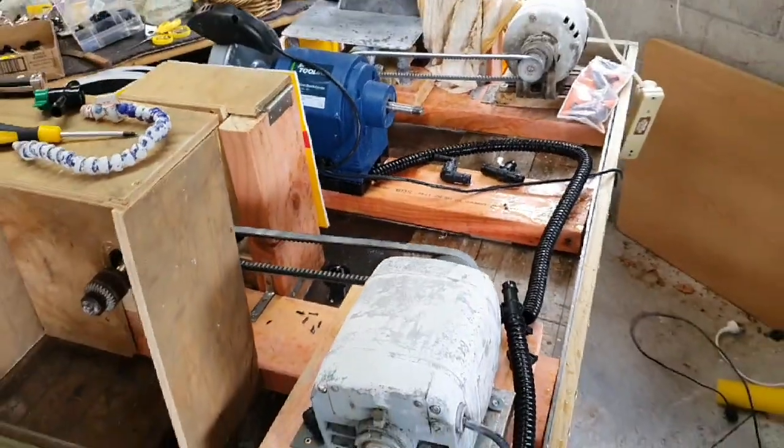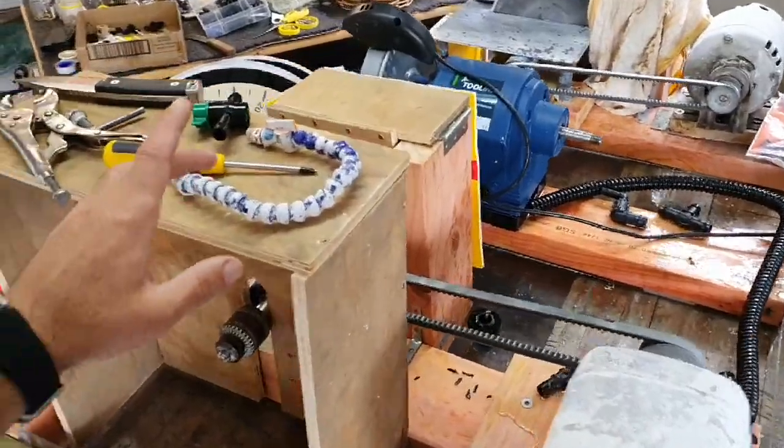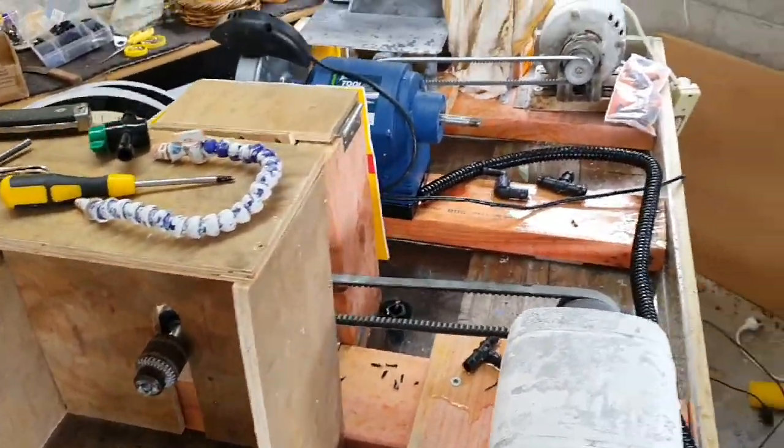I'm going to have more than enough water pressure to run this thing. It's going to be interesting to see how it handles being plumbed down to something smaller — so let's build it.